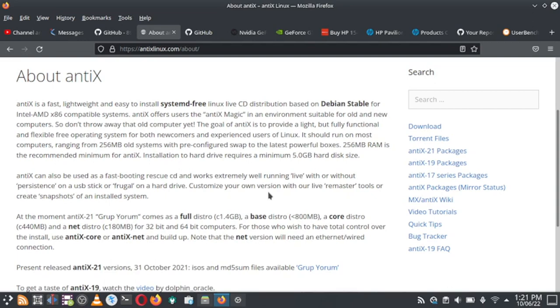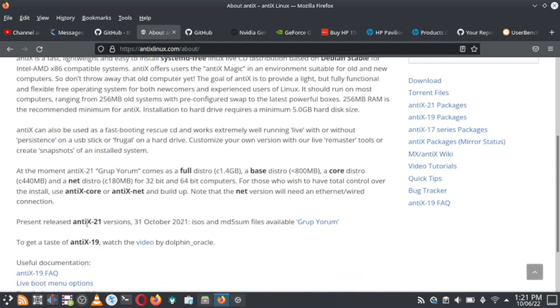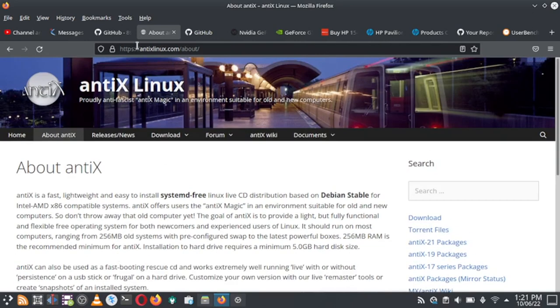Note that the net version will require an ethernet or wired connection. The latest release is NTX 21, released on 31st October 2021, and it is based on Debian Bullseye. The older NTX 19 was based on Debian Buster. The website of NTX Linux is https://antix.linux.com.